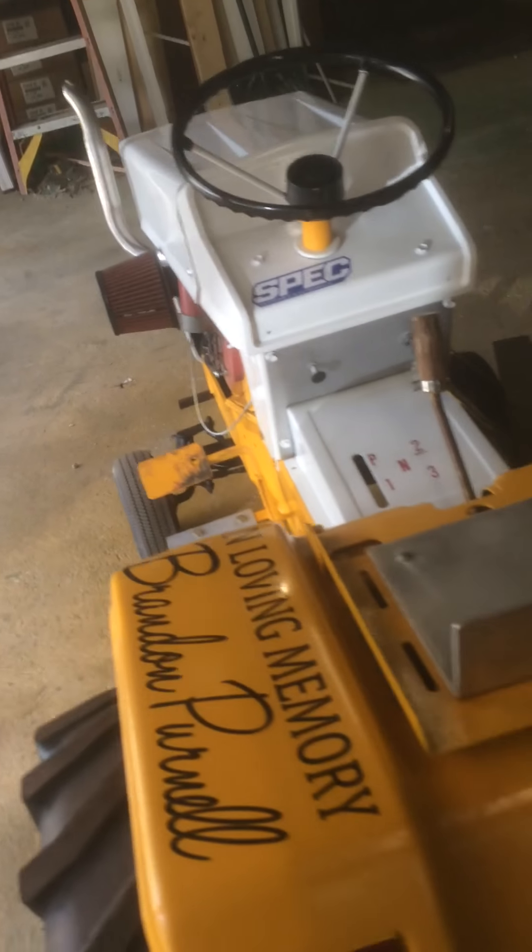There might be a couple more videos — not on this tractor per se, but this one over here. I'm actually taking apart the whole engine, cleaned it all out, redid all the gaskets, and I just got to get it running now. Then I'm going to sell this one. So that was just like a little project tractor I had.